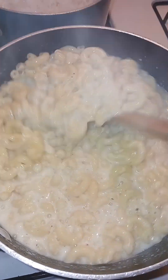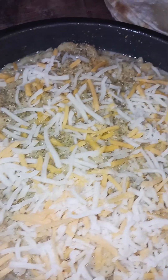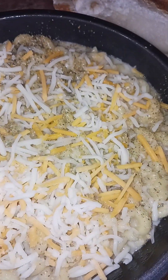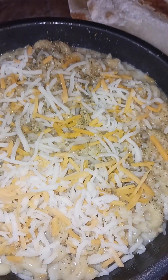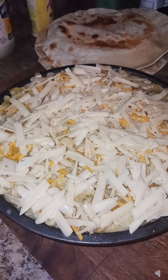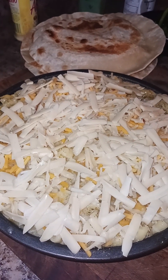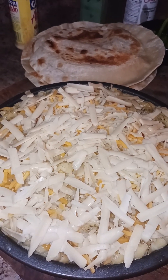We're gonna mix this to the consistency that we need and we shall be back. So the macaroni we just did, we're gonna put it in the oven. I added some butter in the bottom of the pan — unsalted butter — a little bit of complete and some cheese, and we're gonna fill the rest. We have smoked gouda cheese on top with the Mexican mixed cheese blend. We're gonna put it in the oven for at least 10 minutes because I want it nice and crusty.